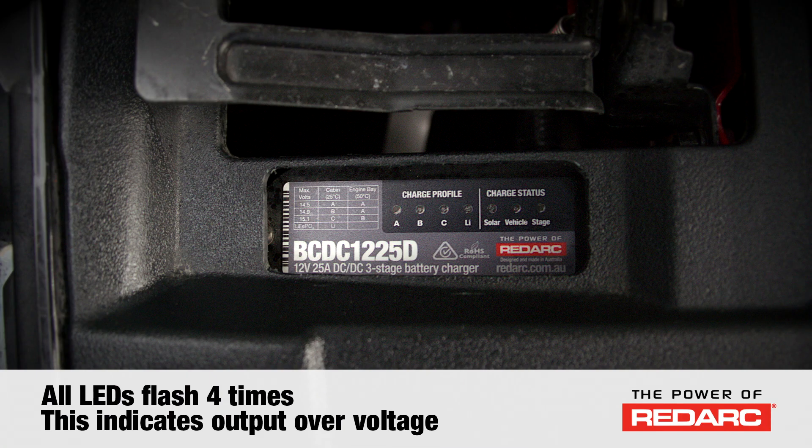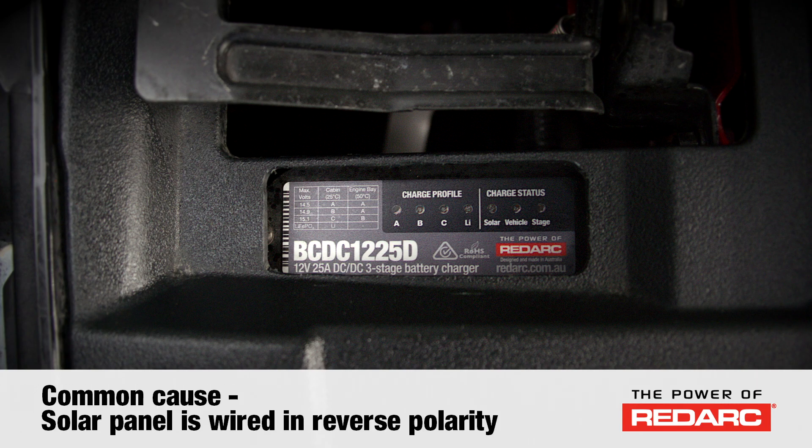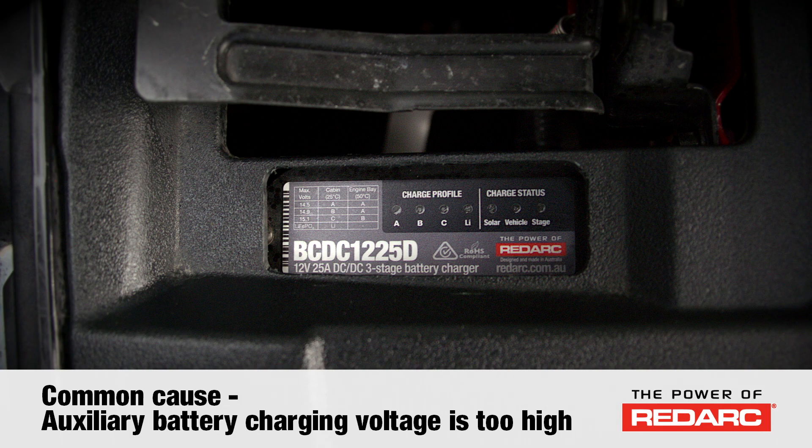Secondly, there's a flash rate of four times, which indicates output over voltage. The common cause of this fault is when a solar panel is wired in reverse polarity to the BCDC, or the auxiliary battery is being charged by another charger that is supplying too high a voltage.